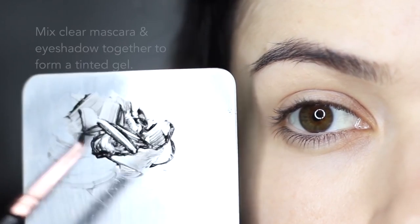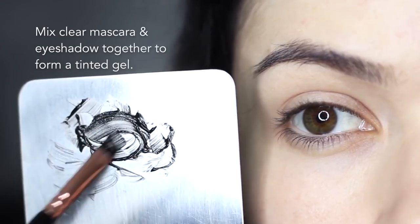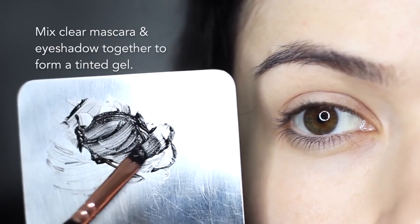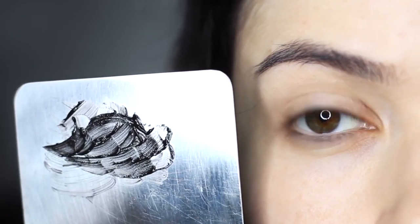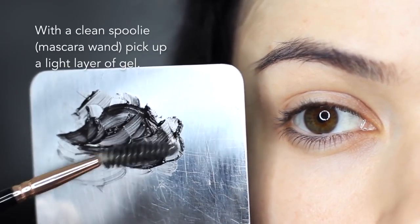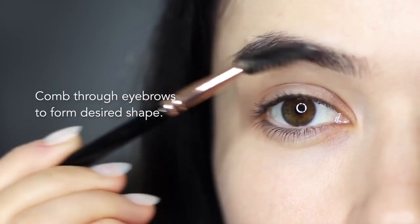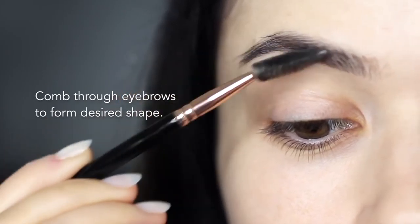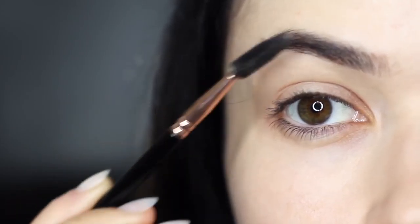For the perfect eyebrow product, I like to mix up some gel with an eyeshadow onto a palette, mixing the right eyeshadow color to work with my hair at that time, whether I need to go darker or lighter. Taking a little bit of the mixture on a spoolie or clear mascara wand, I then brush this through my brows to create the shape I want to form, usually brushing upwards and outwards.